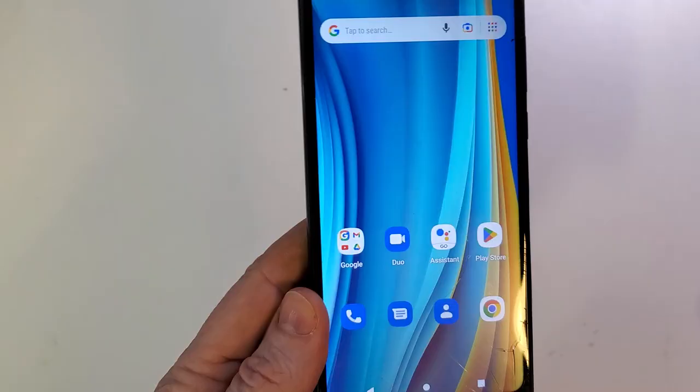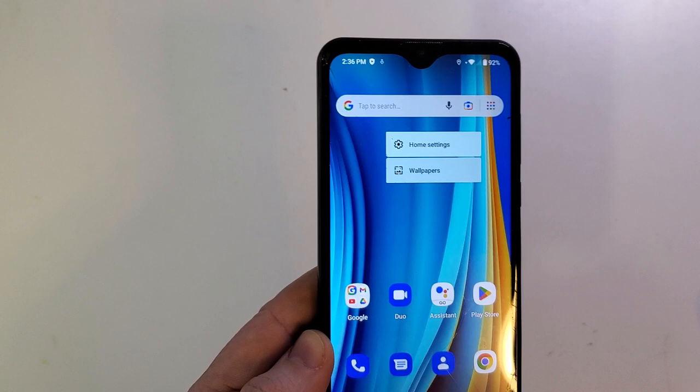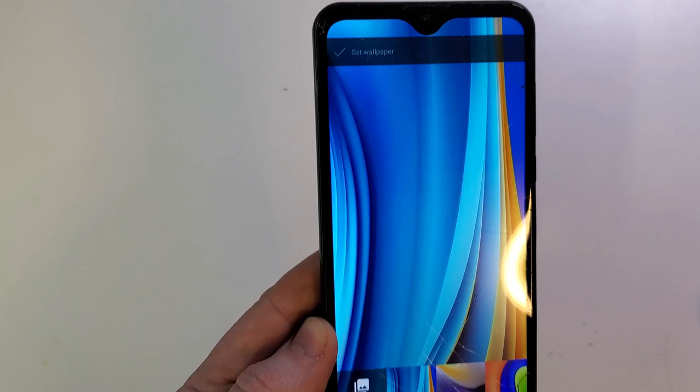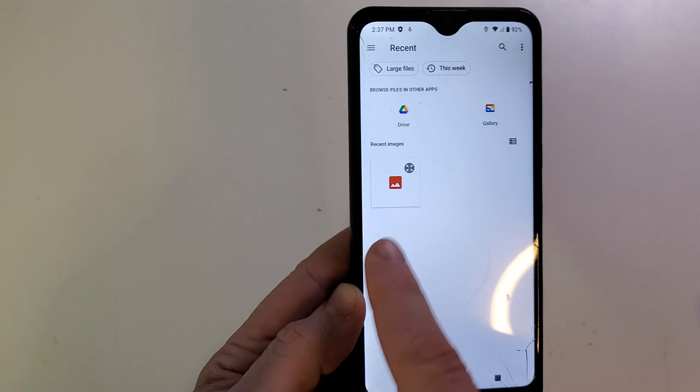Now that we have a picture, let's go back to the home screen. There are a couple of ways you can do it on this phone. As you saw in the intro, if you touch here, we can go right to wallpapers. So let's do that first — wallpapers here. And it brings up this option right here: my photos.